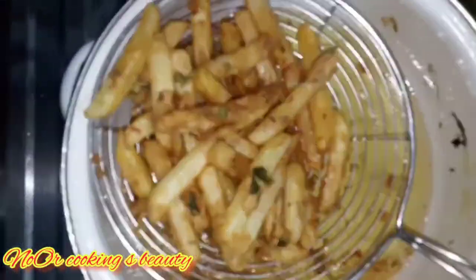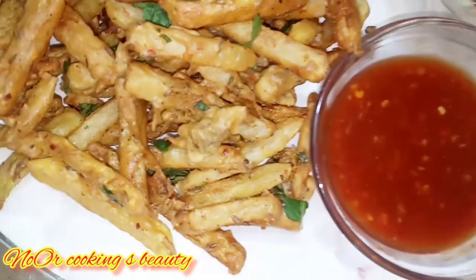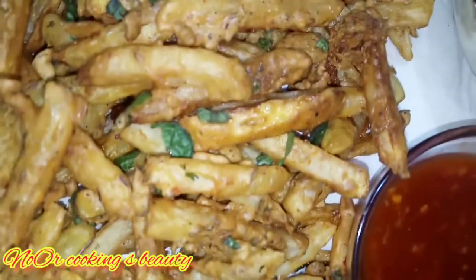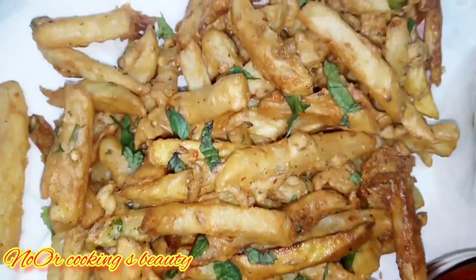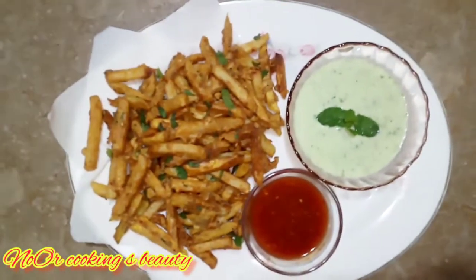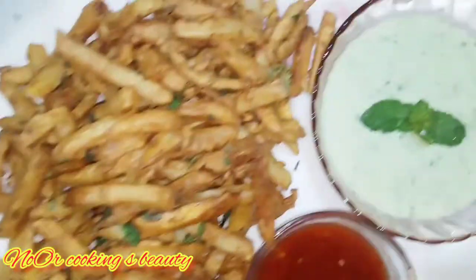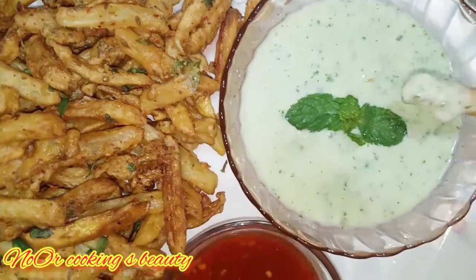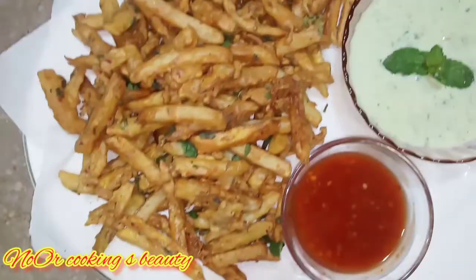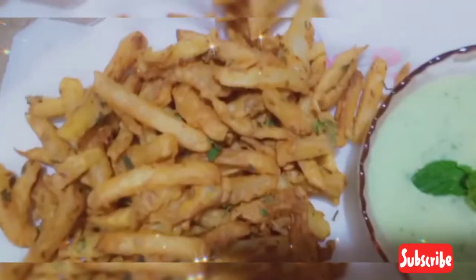We will fry until they are very crispy. Look how beautiful and crispy they look! The taste is also very good. I know that these fries will catch everyone's eye.